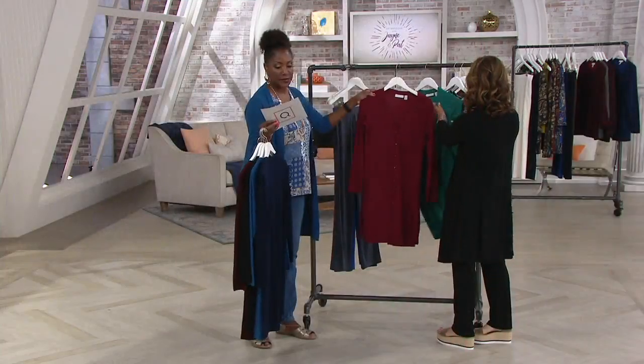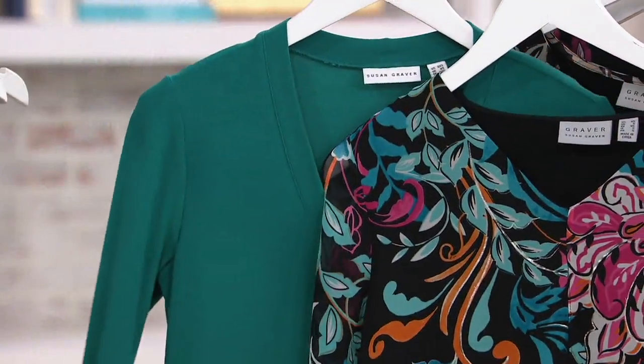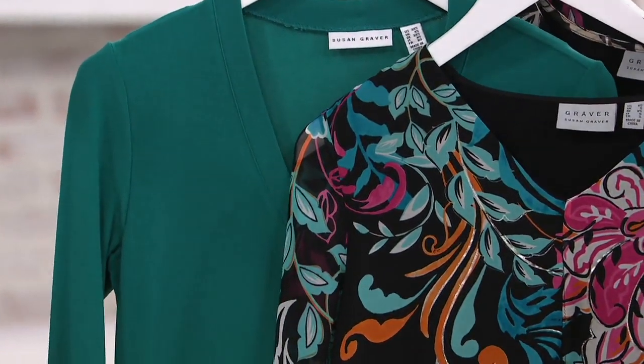Then we go into our azalea. Yay! And last but not least, the teal green, which looks great with that top. Oh gosh, that's stunning. That's a perfect match. Beautiful. So pretty.